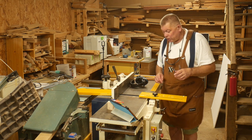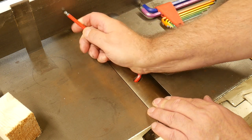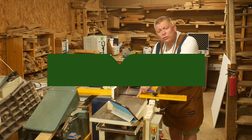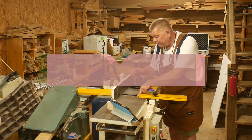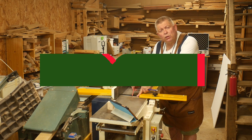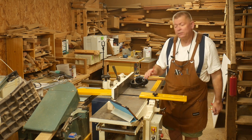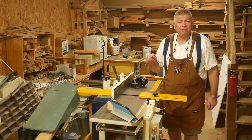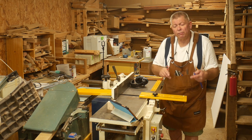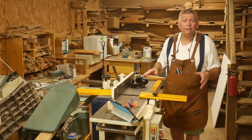I undid the cutter block, and because the knives are supported by the lifter screws they didn't drop out of the way. I nudged one knife just a millimetre or two towards the fence and tightened it back up. For the next knife, I slackened it off and nudged it a millimetre or two away from the fence. The third knife stays where it is. So the three knives now have their nicks in different positions — two always cover for the one with the nick. Despite having nicked knives, the machine now produces a flawless finish again.